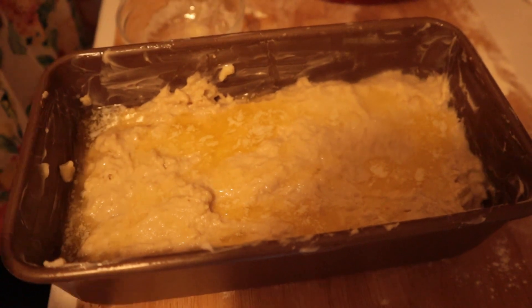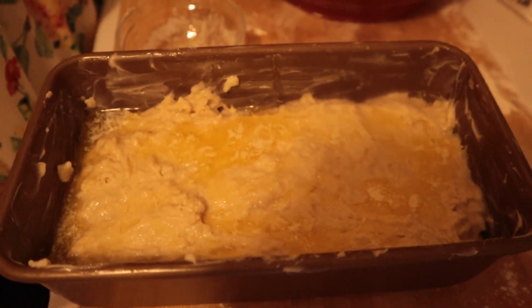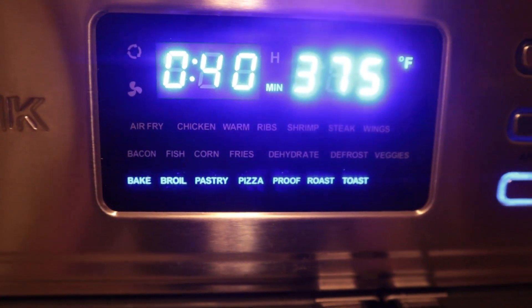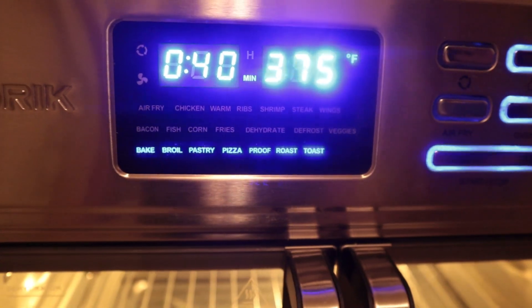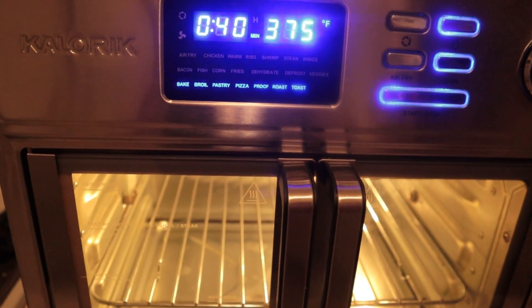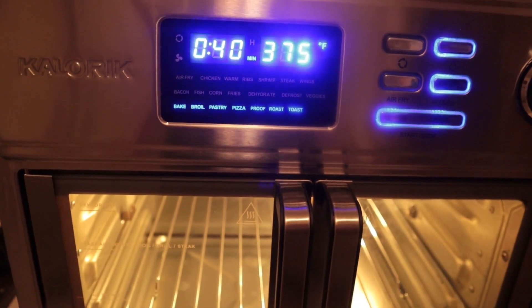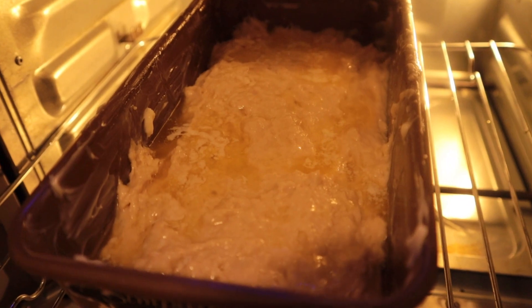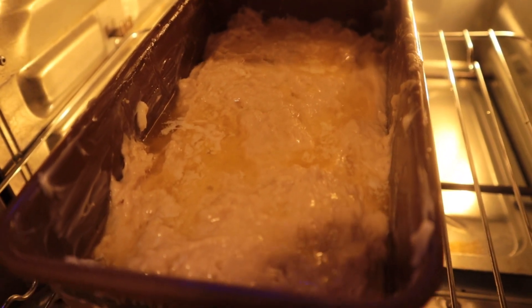We're going to bake this bread at 375°F for 35 to 55 minutes, depending on your oven, until the top is golden and a cake tester inserted into the center of the loaf comes out with just a few moist crumbs attached. It will vary depending on the heat conductivity of your oven. Here we go — let's bake away!